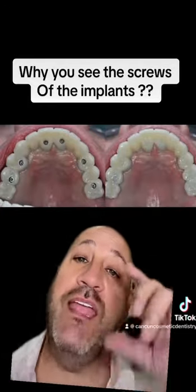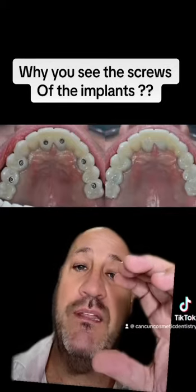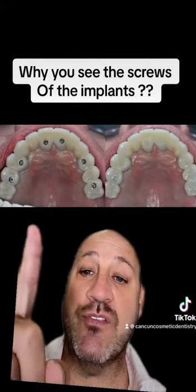...that means that the interconnection that you have between the bar and the implant cannot be done. So with that, you will have an interconnection where you can — you see there are screws there.